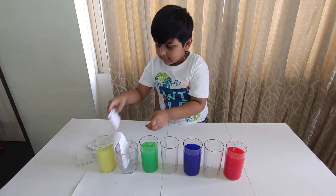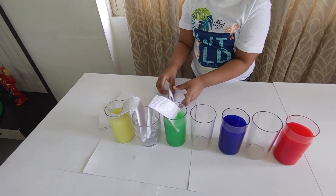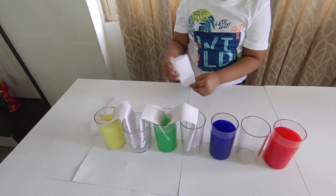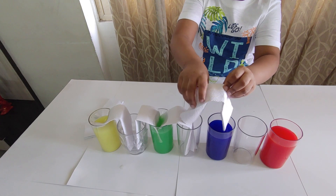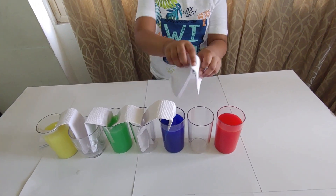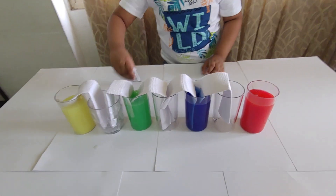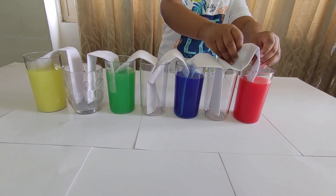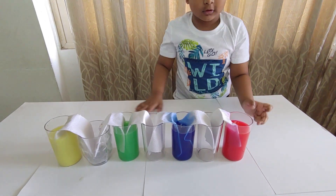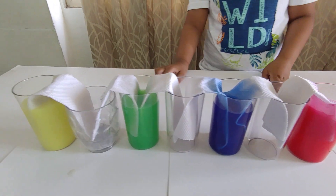Now let's place the towels connected to the glasses — like this. Now, slowly, slowly, all the water started flowing through from the colored watercolor glasses to the empty ones.